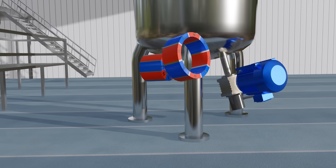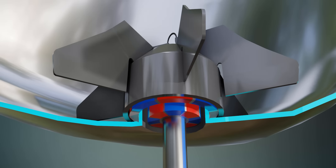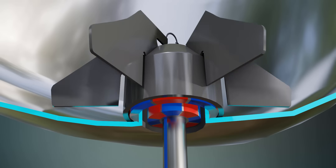Let's use this radial magnetic coupler in the mixer. We've solved the problem — the driving and driven parts are isolated from each other, so there's no leakage issue in the system.